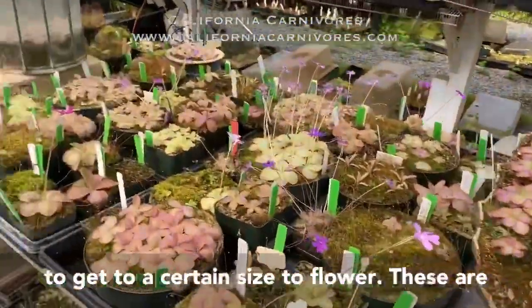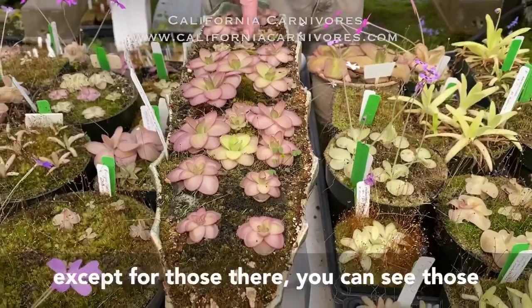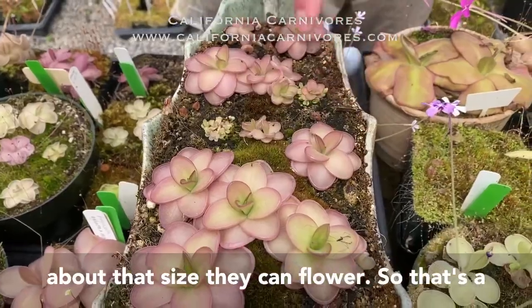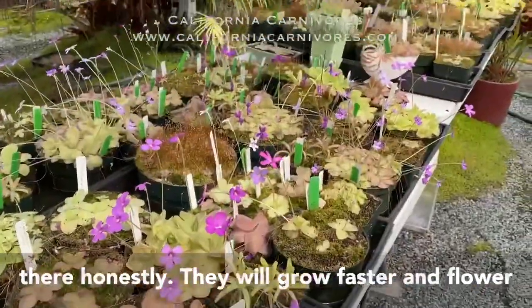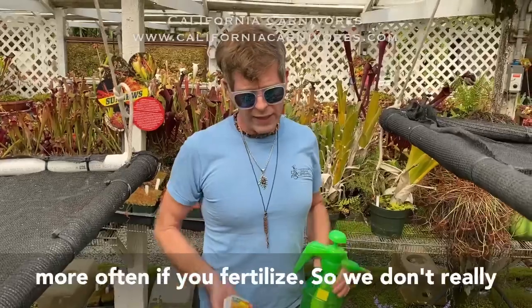The third question is: how come my ping isn't flowering? There's a size thing with that — they do have to get to a certain size to flower. These are all flowering-size Laoyana right here, except for those smaller ones there — you can see those aren't big enough to flower yet. But when they get about that size they can flower, and that can take a year or two to get there.